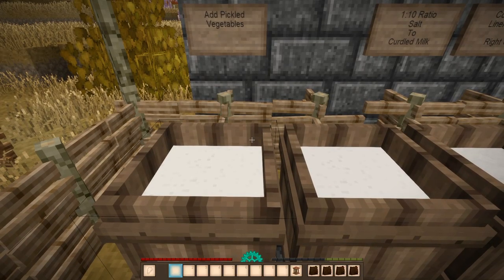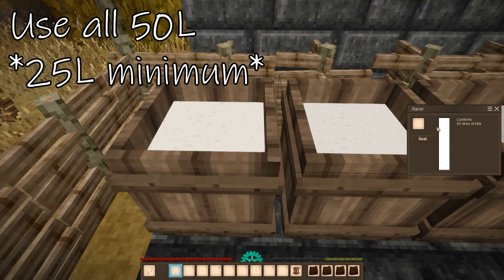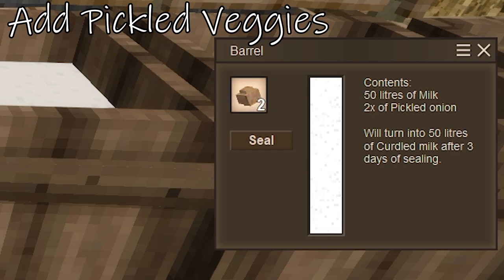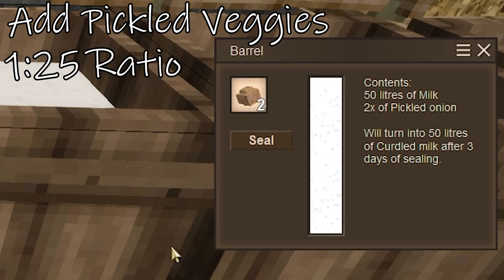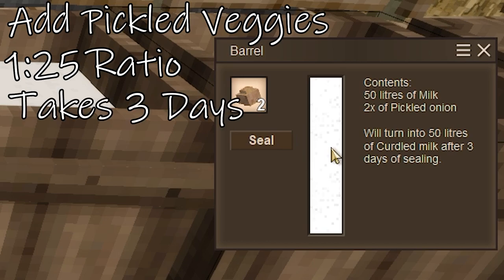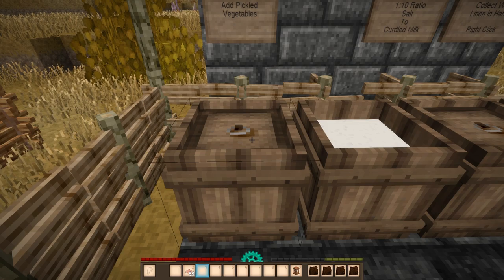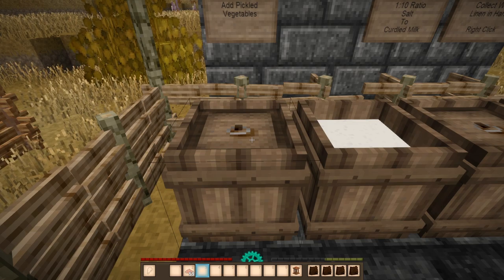So once you have your milk in hand, you're going to put it into the barrel here. It is definitely recommended to fill up the entire 50 liters of the barrel with milk — at the very bare minimum, do 25 liters. So we're simply going to take our pickled vegetables, pop them in the slot there, and it's a 1 to 25 ratio for the pickled vegetables. As you can see, it takes about three days of sealing time to get onto the next step, and once it is done pickling in the barrel, it will be good for about eight days.